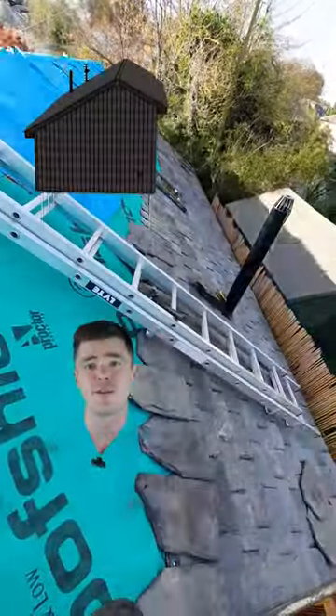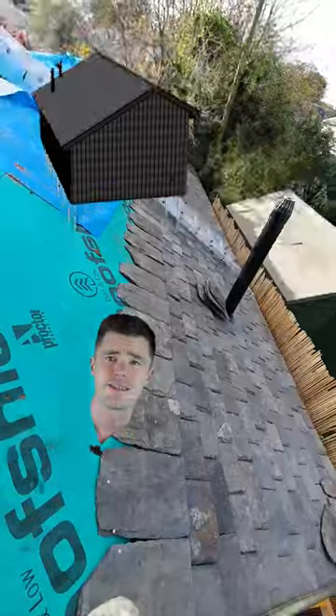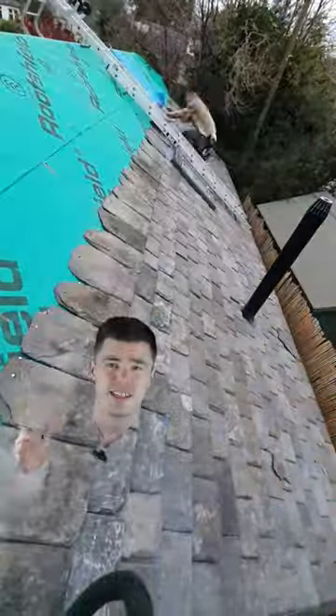You can see on my model here that the back of the roof is about double the size of the front of the roof, so this took me a while. There's also a roof window there, but I'll show that in a different video.